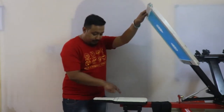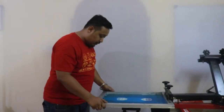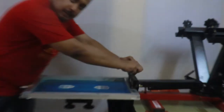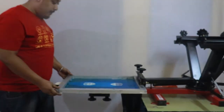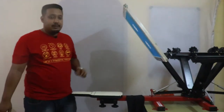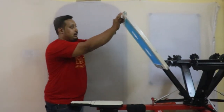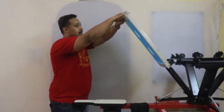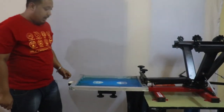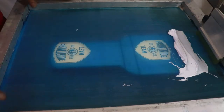We'll take a frame — the prints will start from here. We'll adjust the print and then tighten the frame. After tightening, we need some off-contact, so we'll put an off-contact bar here and get the desired off-contact. The off-contact is set at the mark, so we are ready for printing.